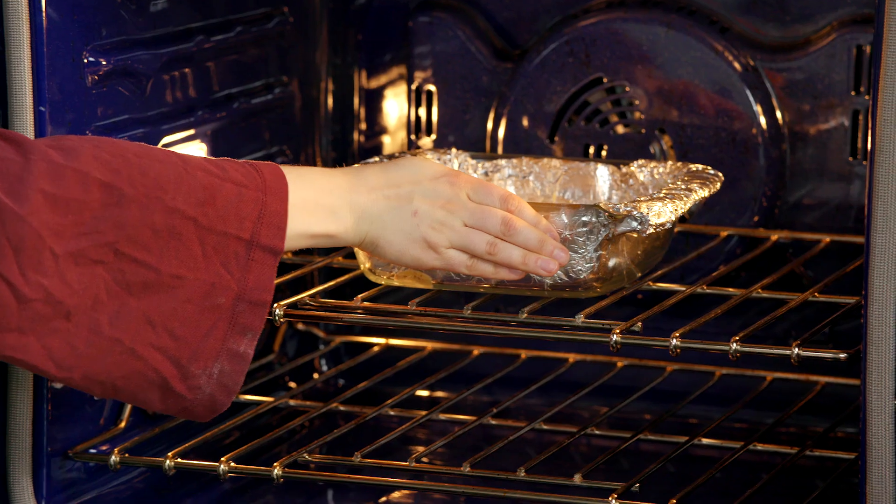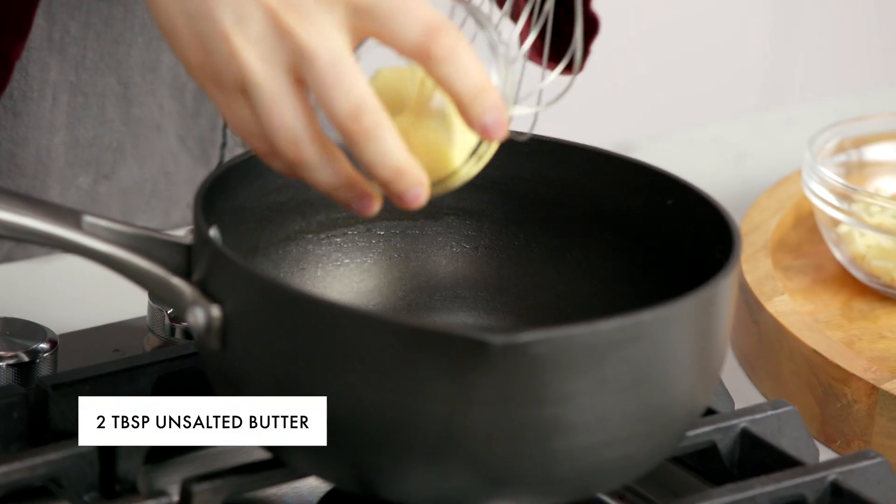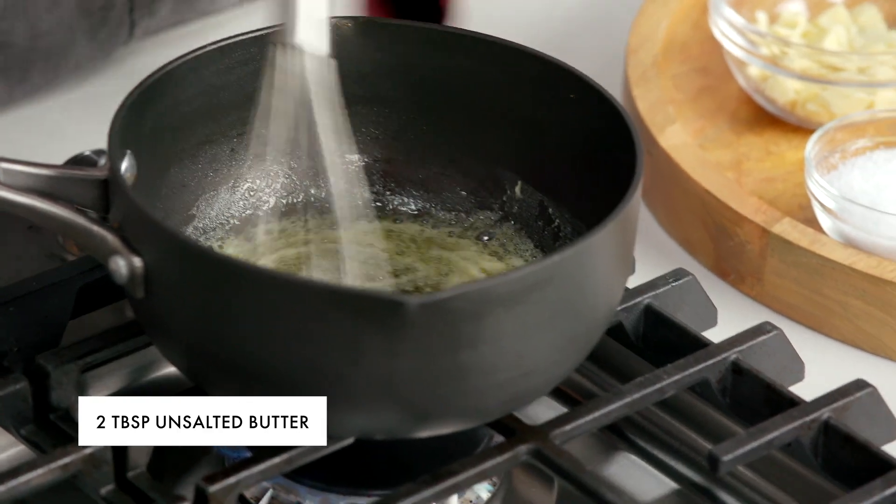These are going to go into a 350-degree oven for 20 to 25 minutes. The blondies taste great plain, but the surface doesn't look great. So to make them a little more festive for the holidays, I finish them with a brown butter white chocolate glaze.